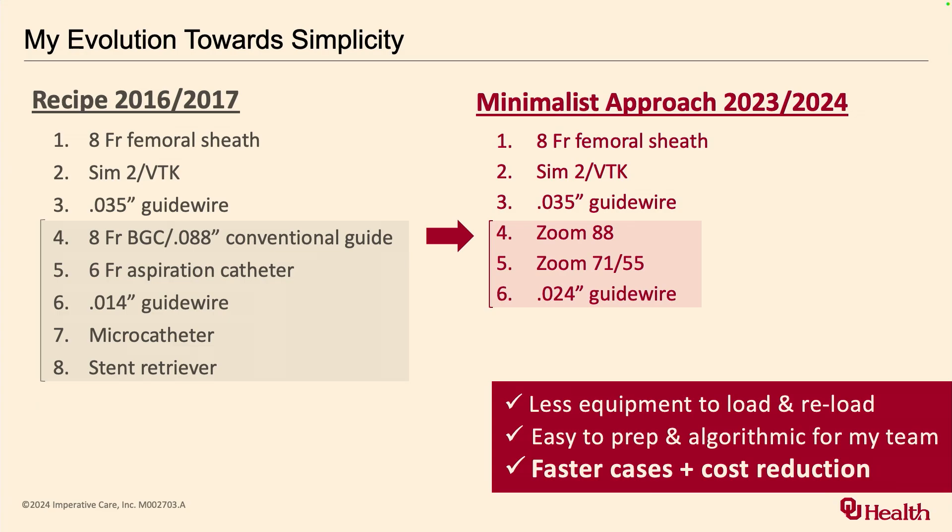When I trained — and some of the people who trained me are in the audience — this is how we did it, on the left side. In 2016 and 2017 as a fellow, we were using these cumbersome large bore guide catheters that frequently dissected the ICA, that were kind of scary to put up there to get ready for thrombectomy. We nearly always used the Solumbra technique — opened up a stent retriever, had everything ready to go. And I remember as a fellow dreading being on the back table having to reload if you weren't successful, because everybody's waiting for you as the junior fellow asking why it's taking so long to reload.